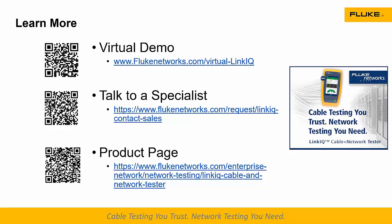Thanks everybody for joining us today. There will be a recording of this available. It's really useful but just not that hard. If you are interested, we've got QR codes on the screen — you can take the virtual demo, talk to a specialist, go to the product page, download a data sheet, get great pictures, or watch a video. On behalf of Jim and myself and everybody at Fluke, thanks for joining us and have yourself a great day.